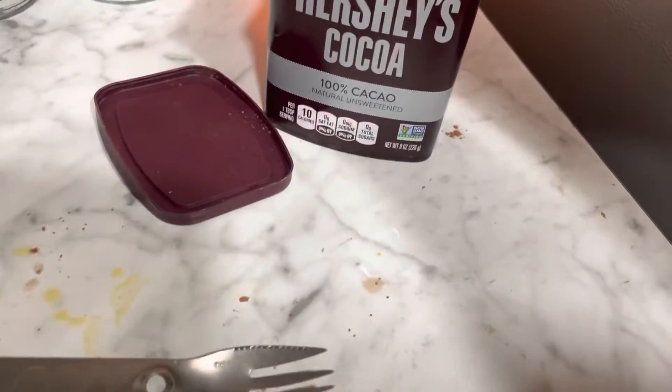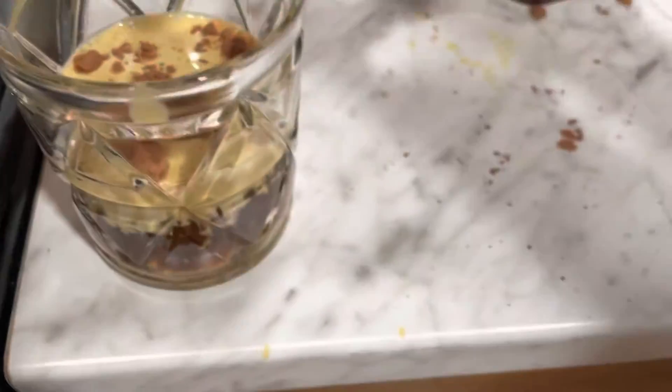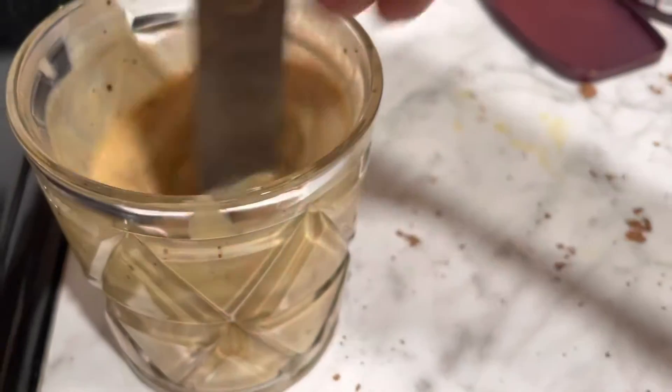I'll try less coffee this time. Less coffee, here we go. Let's see if that works. Better. But I need it. It's still good, but needs a thicker layer on top. Wow.